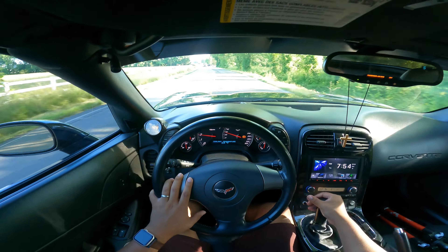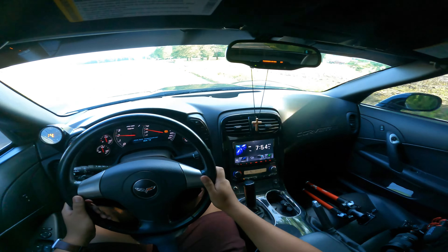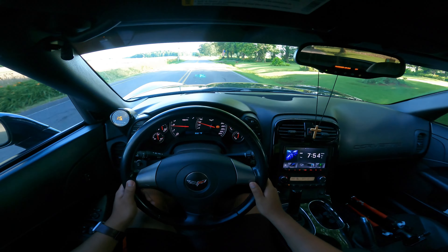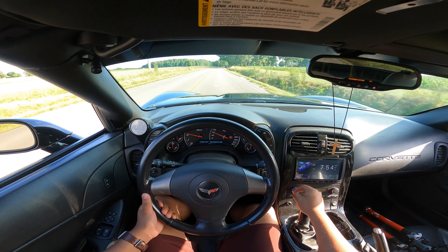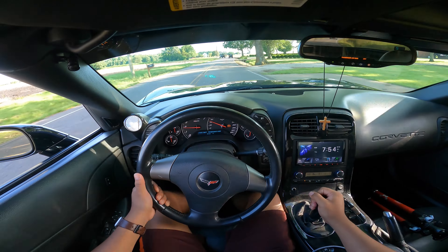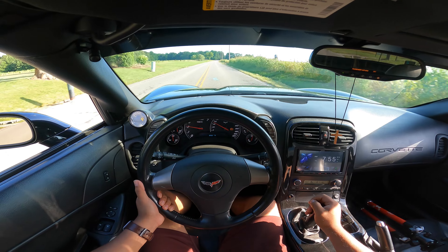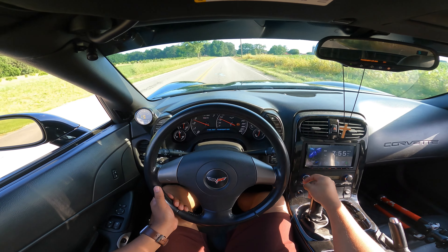We're going to do a full review of this car. Since it's very low, I have to really watch for the holes — there are a lot of holes around here in Portland. I'm going to go ahead and put the windows down and just enjoy. There's a lot of crackle and pops — a lot of rice krispies.